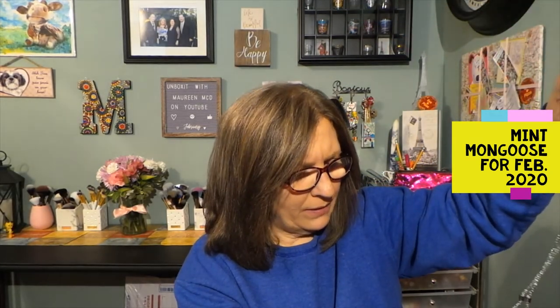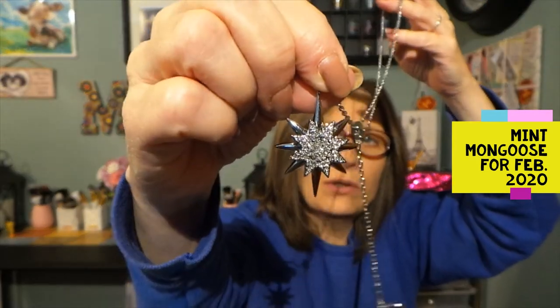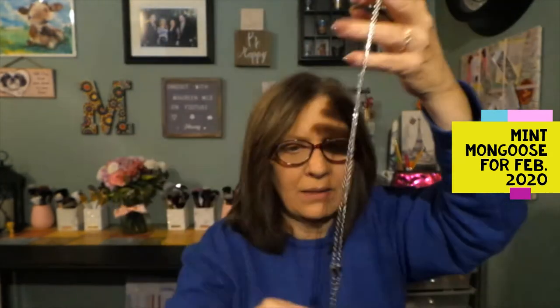This is really cute. I don't have anything with the star — I think I have some moon items, but the star is new for me. As you can see, that is very dimensional. I love the little bling. I am very happy with this. I did kind of spot a spoiler for it, but until you actually see it in person, you don't know the weight or exactly how it's going to look.